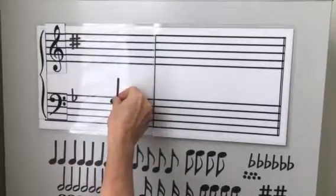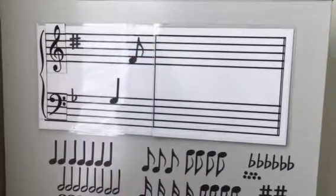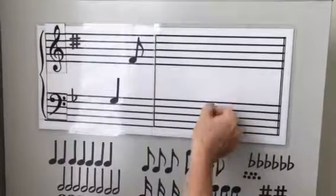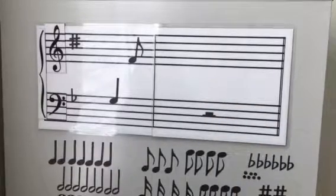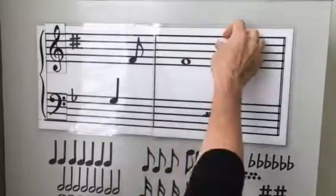Then we have the quarter note, the eighth notes, and then we have the rest — the whole rest — and then if you turn it the other way, it's the half rest. We have the whole note and the quarter rest.